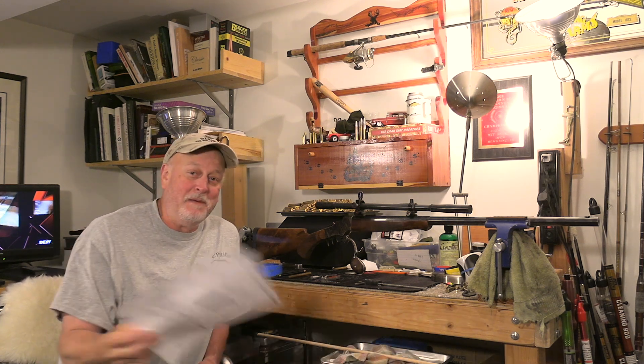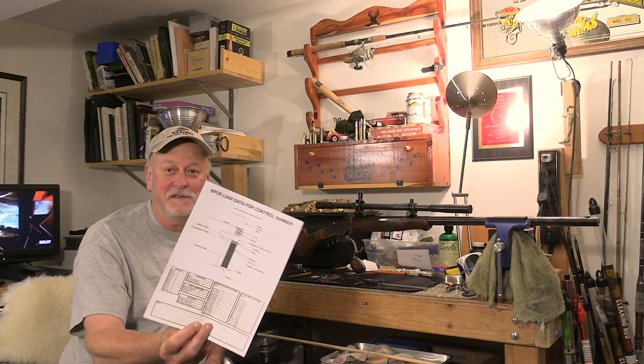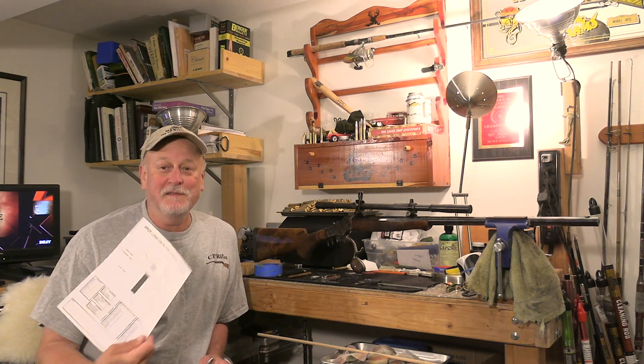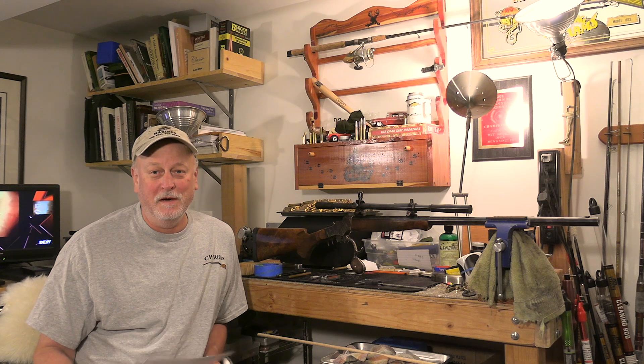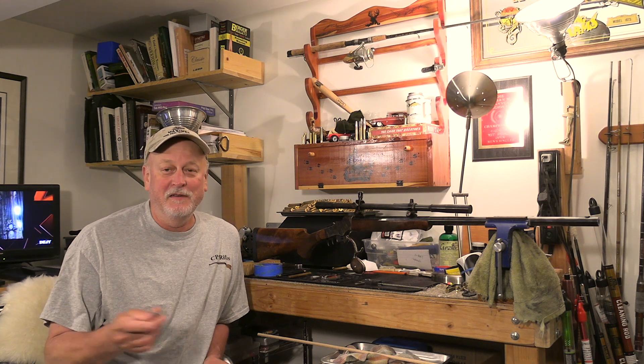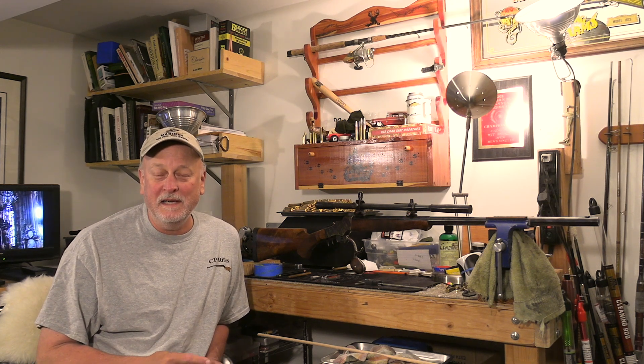Back in Black Powder for Beginners number three, I showed you this sheet right here and said that you needed it. That's the first thing we figure out when we're going to start load developing for a new cartridge, a new rifle. Even if you switch bullets, you have to do it all over again because every bullet is going to have a different overall length.